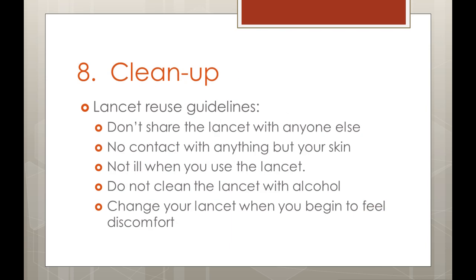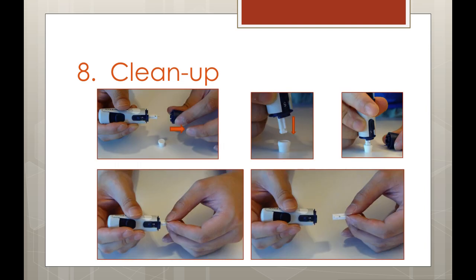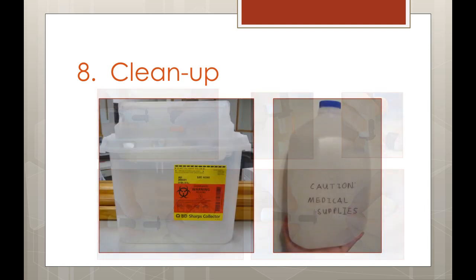Now that we have our results, it's time to clean up. The American Diabetes Association recommends that lancets be preferably used only once. However, the lancet can be reused safely as long as you don't share it with anyone else, it does not come into contact with anything but your skin, and you are not ill when you use the lancet. You should not clean the lancet with alcohol between uses, as it is coated with a substance to make it slick — cleaning it will dull the lancet. Change your lancet when you begin to feel discomfort, as this indicates it has become dull. To remove a used lancet, take off the cap on the lancet device, place the protective disc on a hard flat surface, and push the exposed lancet tip down into the disc. You can then remove the lancet and place it in a sharps container. If you don't have a sharps container, you can use an empty laundry detergent bottle or plastic milk container, and write 'caution: medical sharps' on the outside. The test strip can also be discarded in the same manner. Be sure to follow local regulations in your area.